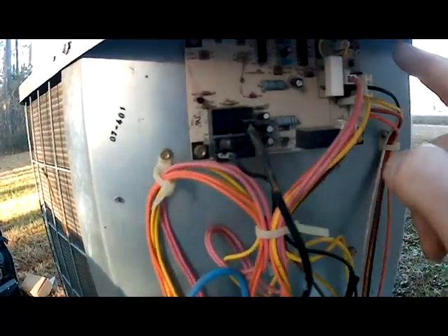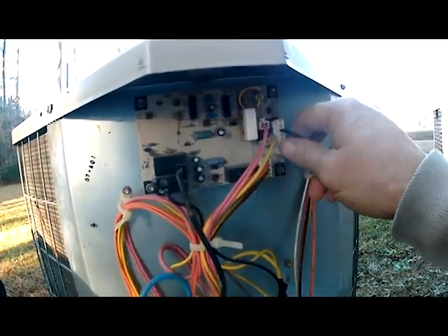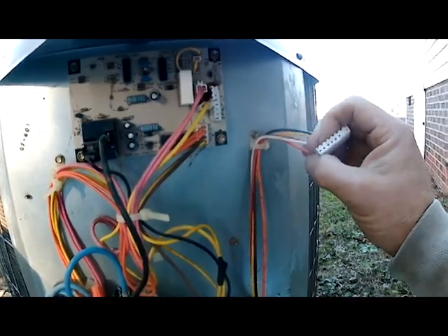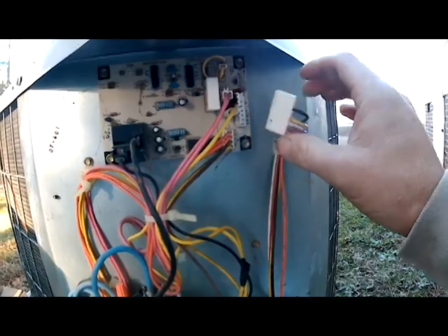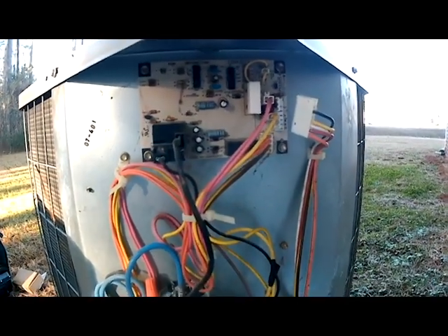Now it's held on with four quarter-inch screws, so we're going to take that off. What I always do is I take this connection off of this board first, because this supplies low voltage to it and you don't want to by chance short anything out. So I take that off first before I start taking it out.